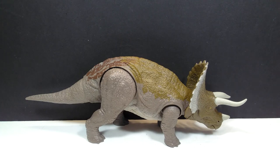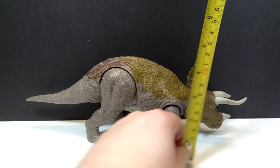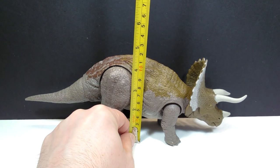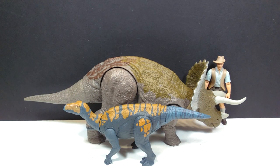As far as size goes, from tail to tip of the horn it's about a foot — 31 centimeters — right on the dot. For height, about four and a quarter inches or around 11 centimeters, and for the top of the back about four and a half inches or about 11 and a half centimeters. For a size comparison, the Attack Pack Colovasaurus and Robert Muldoon next to the Triceratops show this figure scales up perfectly with all previous versions. It's definitely a nicely sized figure and you're getting a lot of bang for your buck.